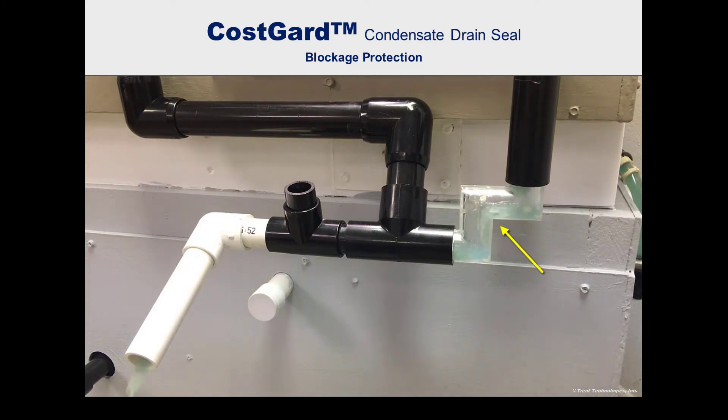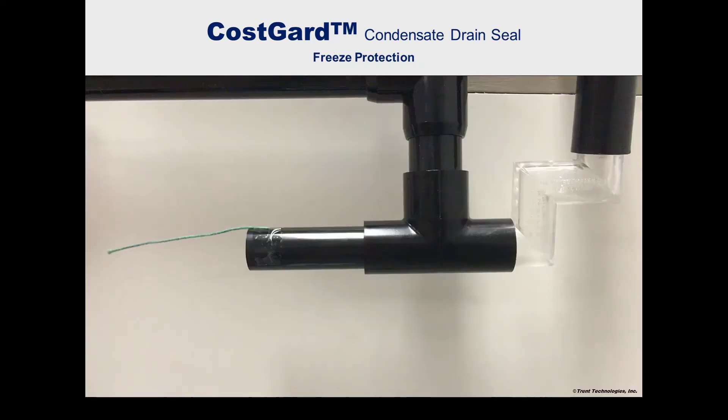Here, soggy oatmeal is used to simulate the slime that often clogs drain lines and traps. Note the churning action produced by the air entering the device and the rapid passage of the debris.